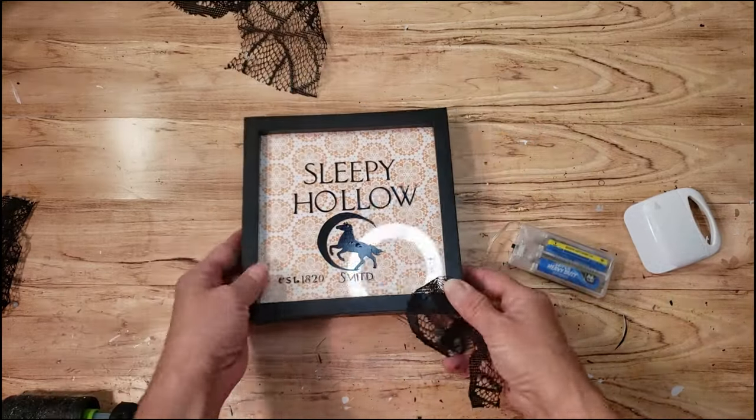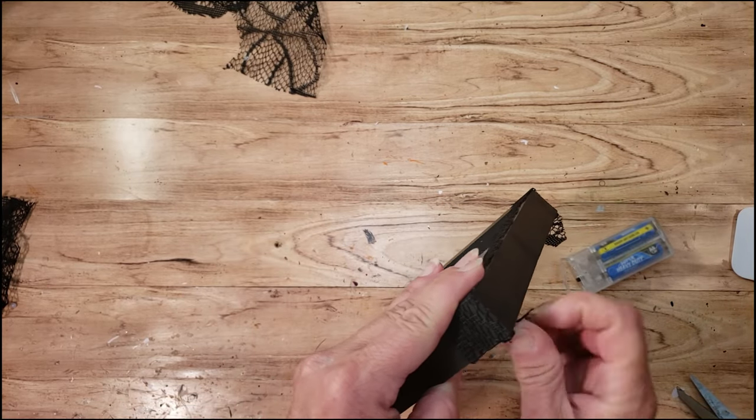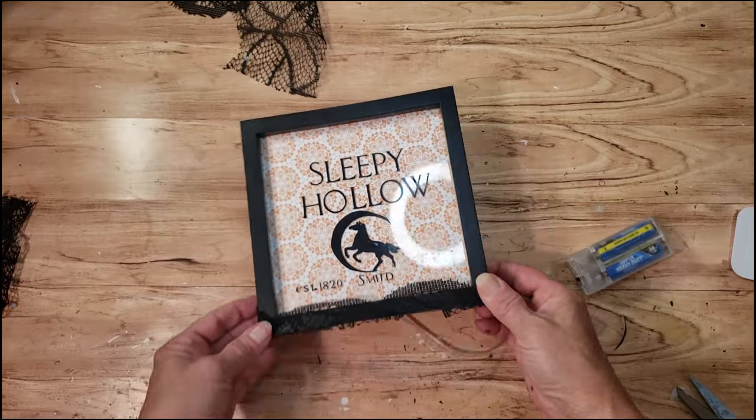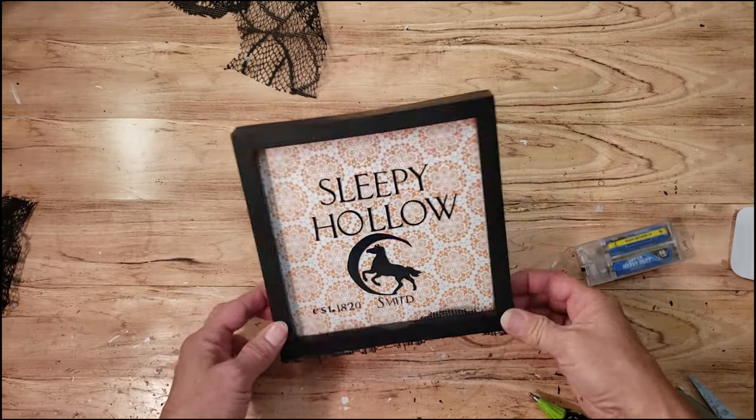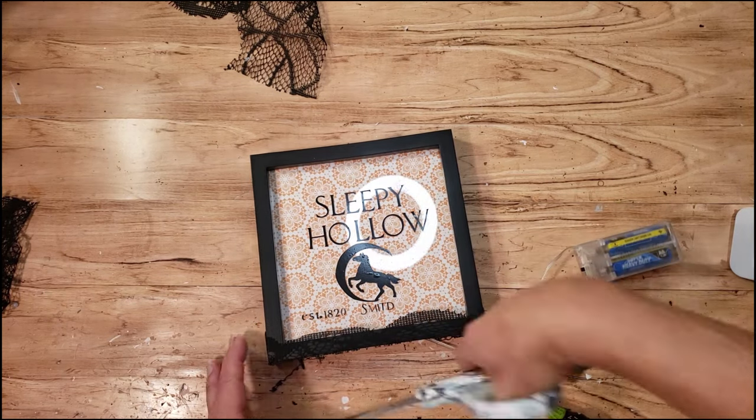Off camera, I did add a little tiny wood thimble to the top — I just painted it black and glued it to the top. I think this came out super cute. I love the way it came out. I'll show what it looks like with the lights on and with the lights off.